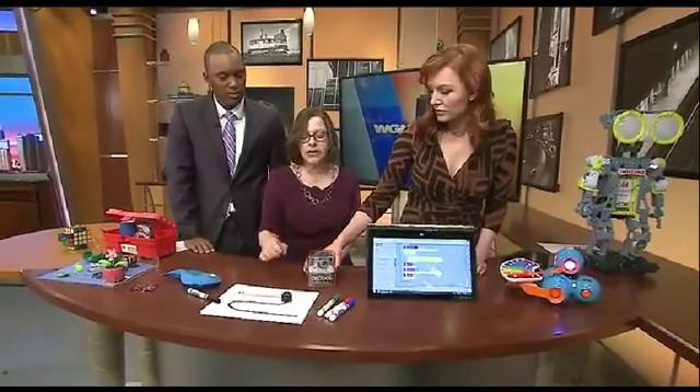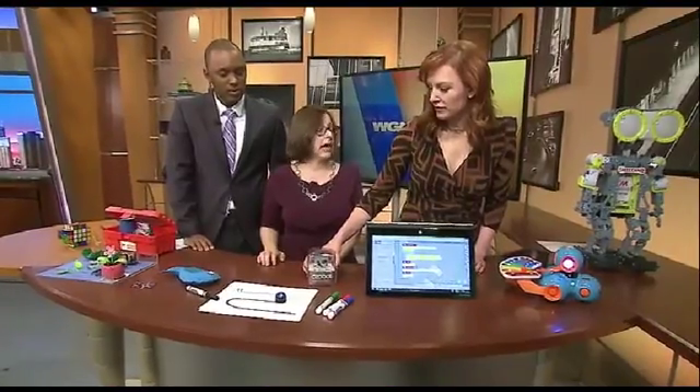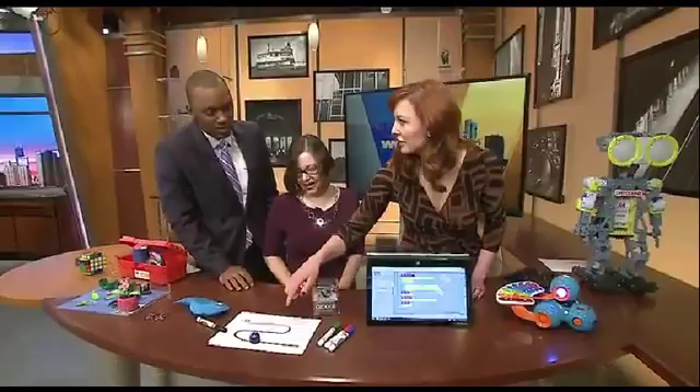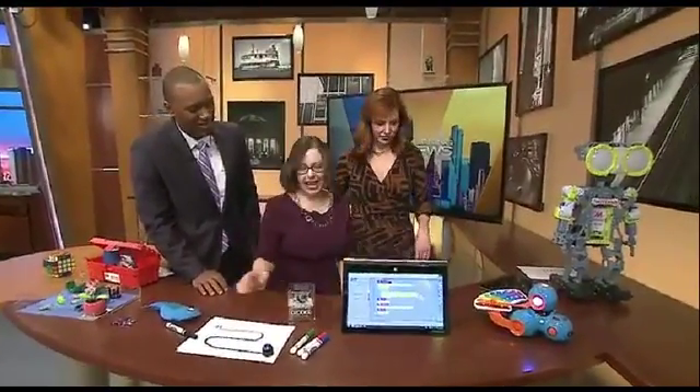There might be holiday sales, but this is the most affordable programmable robot — so it's a great gift if you don't have hundreds of dollars to spend but you want your kid to start learning how to program. They are tiny and can get lost, though.